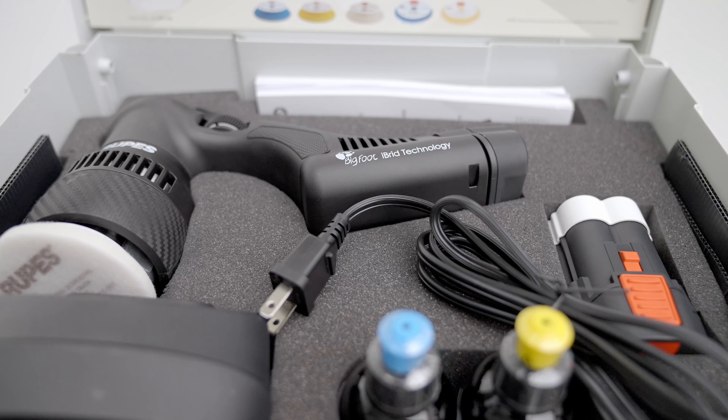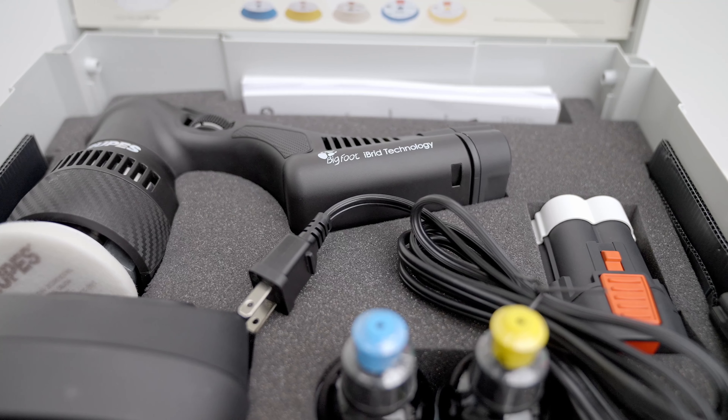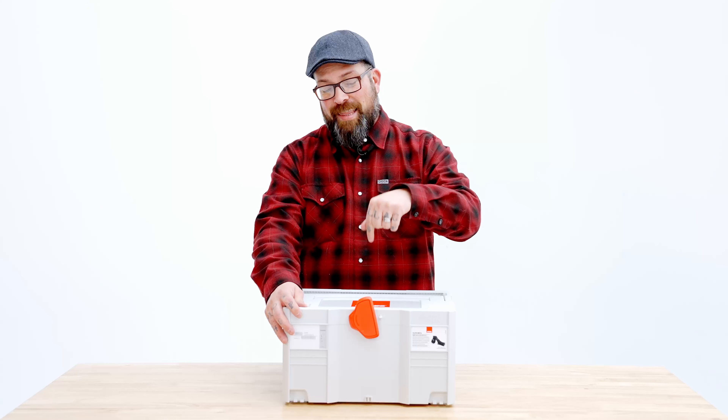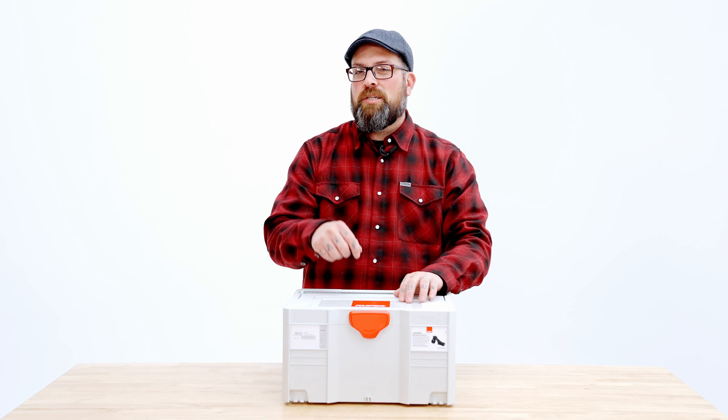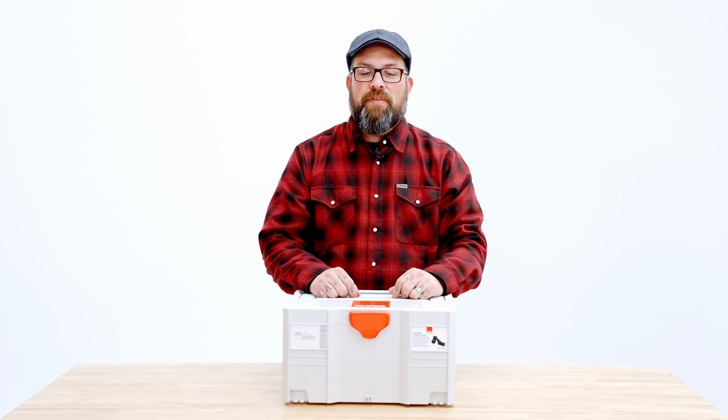When you buy an HLR 75, you do get the battery and you do get the charger. You also get a bunch of other little extras, but you'll have to watch another video to find out more about that kit.